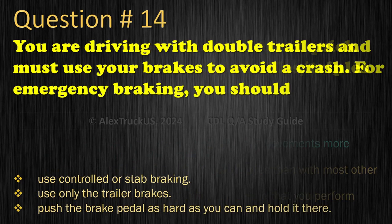Question 14: You are driving with double trailers and must use your brakes to avoid a crash. For emergency braking, you should: Use controlled or stab braking; Use only the trailer brakes; or Push the brake pedal as hard as you can and hold it there. The correct answer is: Use controlled or stab braking.